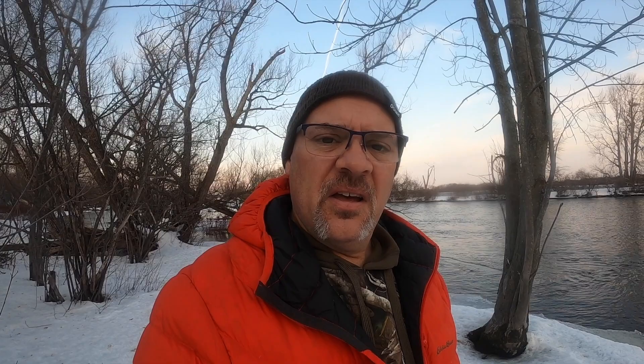One thing I've noticed about this camera is it has a lot of the same features as the Nikon Z6 mirrorless system. And you could pick up the Nikon Z6 with a 24-70mm f/4 lens for only a hundred dollars more than you can pick up the Nikon D780 body only.